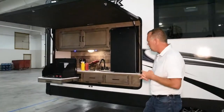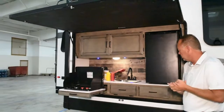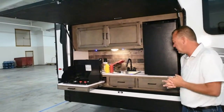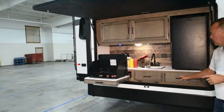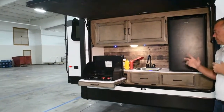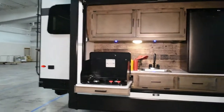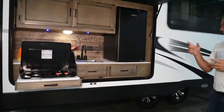That brings us down to the outside kitchen. If you've looked at the SportTrek Touring before, you will notice on the outside kitchen, as we go into the inside, the wood color has changed. All of your panels have changed, but you still have everything from the outside kitchen that you had before — your sink, your refrigerator, your hose connection down below for a quick connect for LP, and it's got lights.